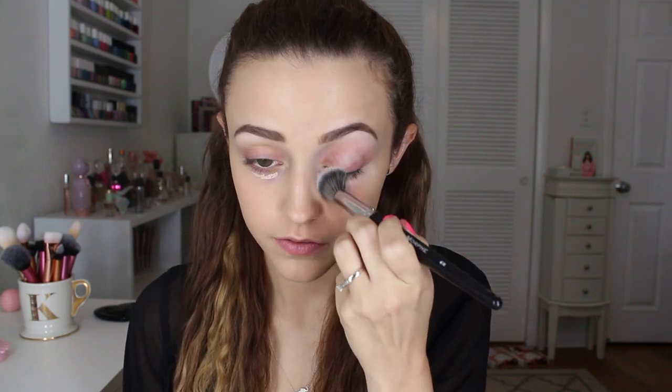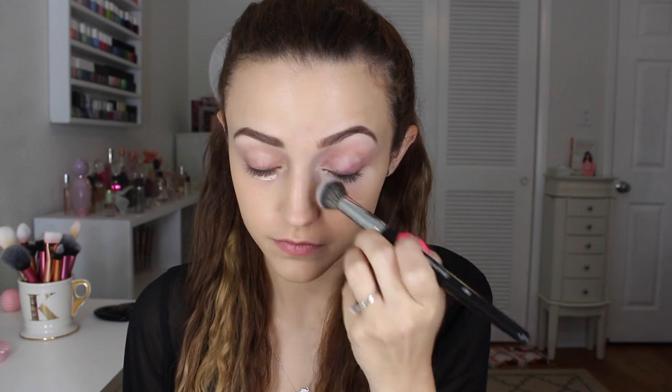I'm making this face because when I wanted to film this video I realized I didn't have a concealer by Makeup Forever, so I ran to the store and purchased one at Sephora. This is the Waterproof Full Coverage Concealer and I have mine in shade number four.